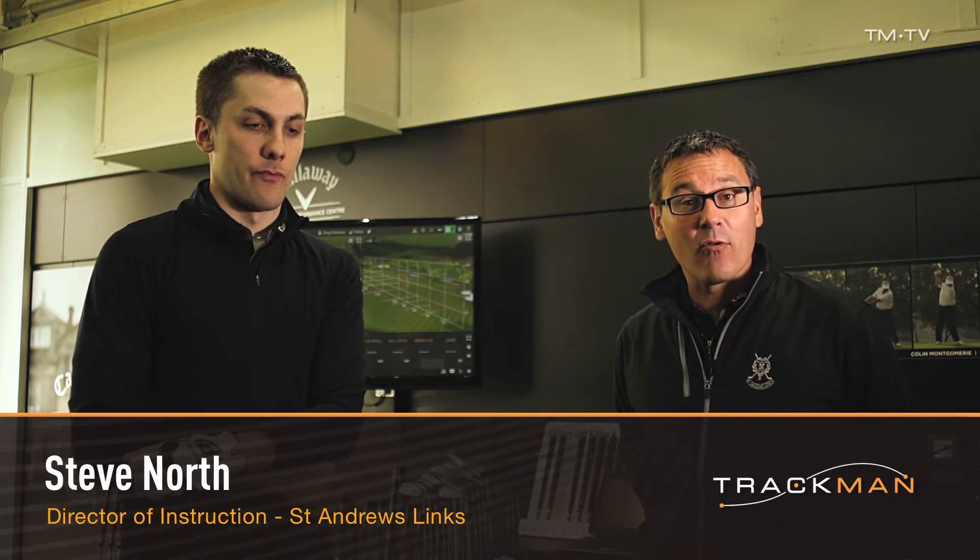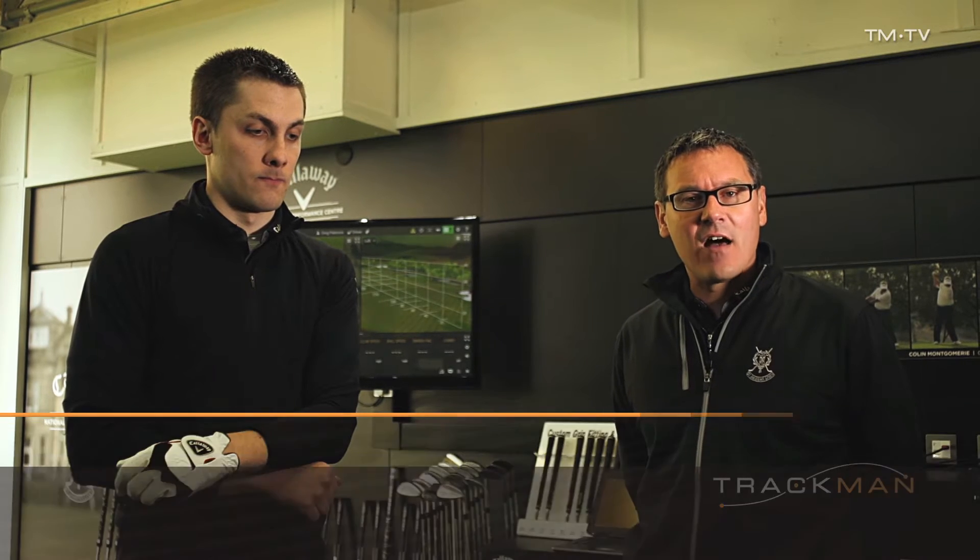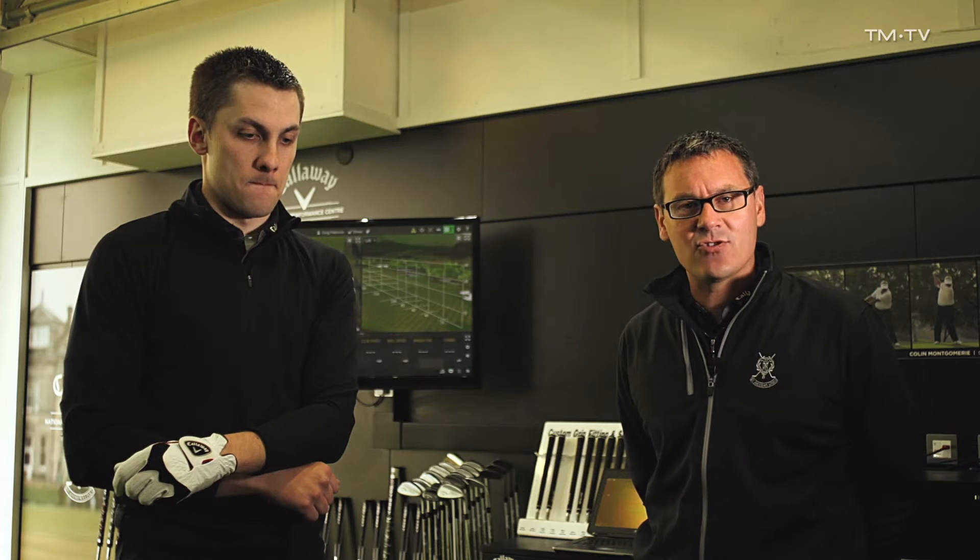So here we are at St Andrews Links, the home of golf, and today we've got a session with Greg Patterson. Greg is a former Scottish international who is now trying his luck on the pro circuit. Greg has had some time away and has started to struggle a little bit with his driver.